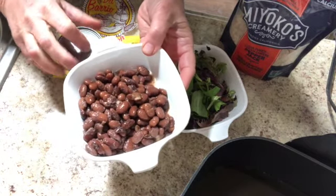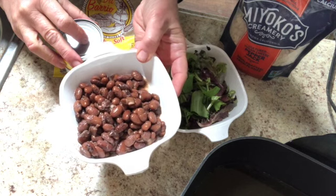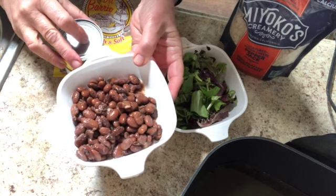These are the beans I made previously in the crock pot. They are not pinto beans — they are cranberry beans. They're absolutely delicious and we're going to season them for tacos right now.